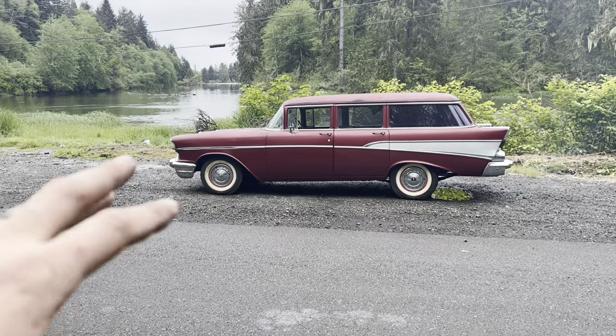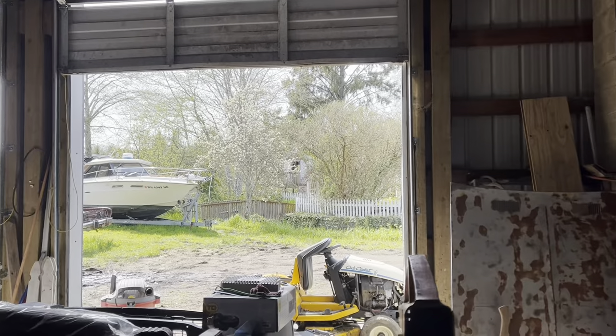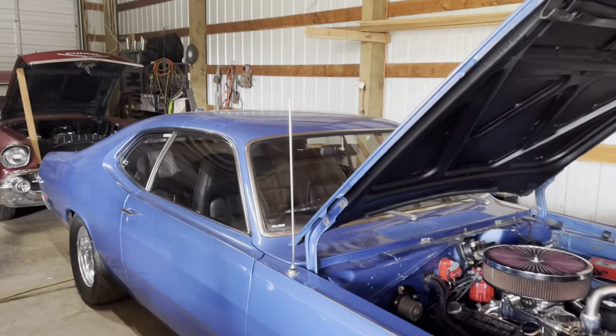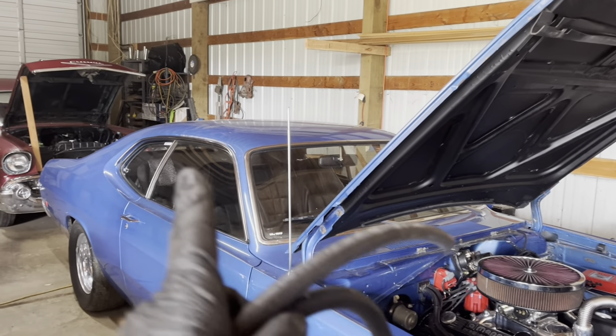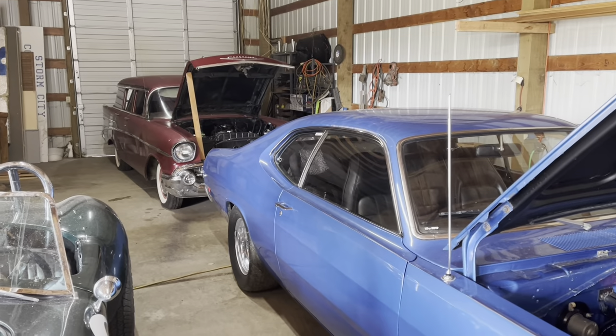Don't worry about the little bits of smoke rolling out. That's fine — least of my worries. The weather report lied and it's kind of nice, so I'd like to drive this, which means it needs to run! So let's get to it.